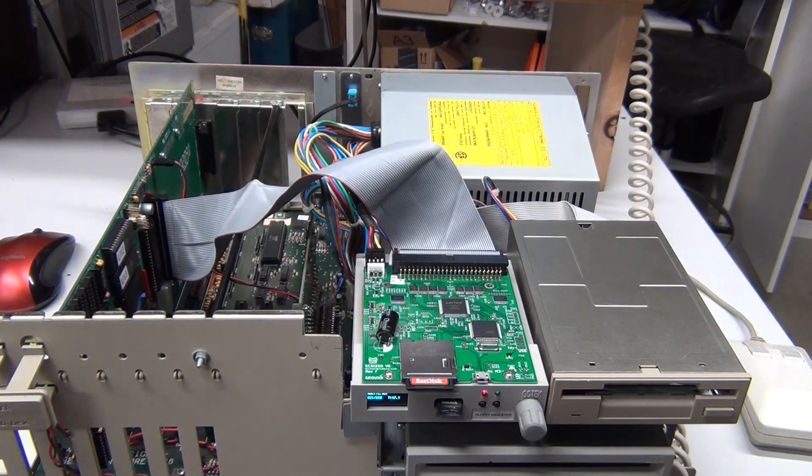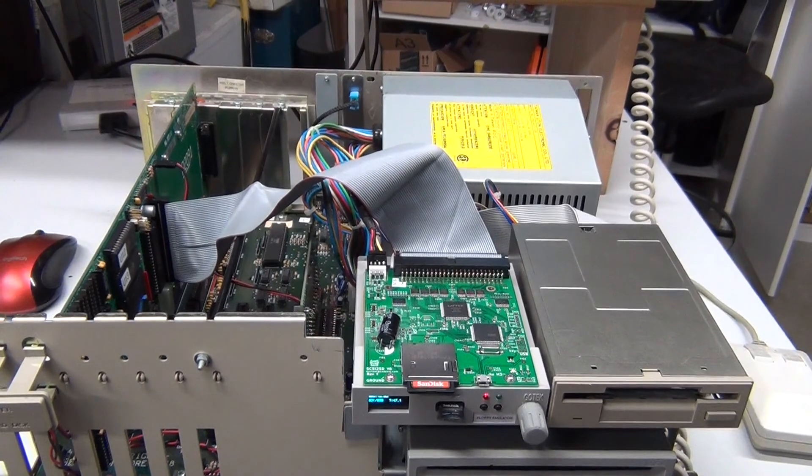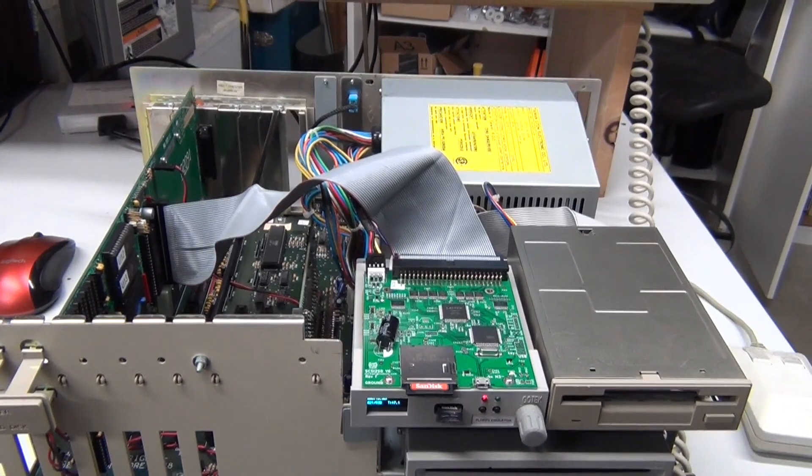Now I just need to put the original chips back on the board — remember, I was running with the working chips from the other A2091 — and we're good to go. That went easier than expected. My takeaway from this is to always make sure that the SCSI 2SD is connected to the power supply before powering on the computer. Thank you for watching another episode of my amateur adventures in vintage electronics.